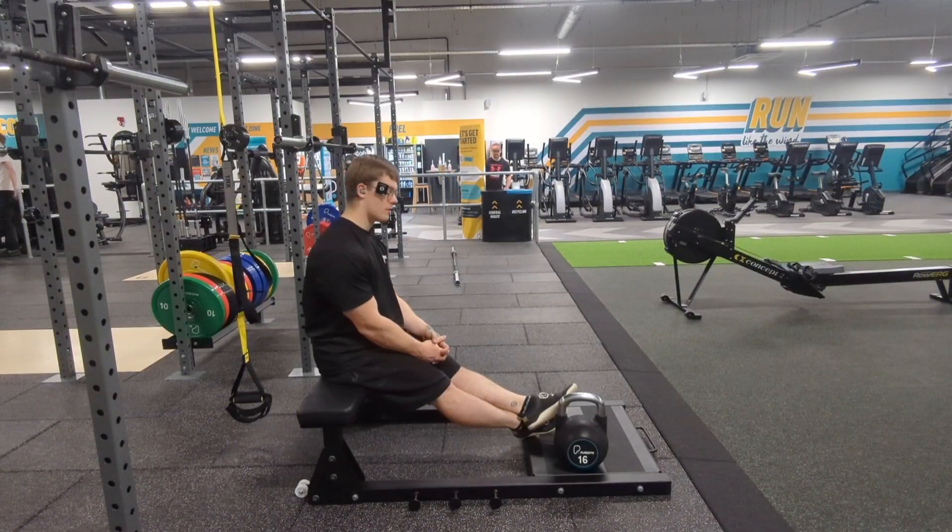Moving on to one of my favourite exercises — the Bulgarian split squat. Fantastic way to rip apart the quad muscle. I'm using a kettlebell on one hand to build stability unilaterally. Going to do three sets of ten with this. My camera is about to die, my phone is about to die.